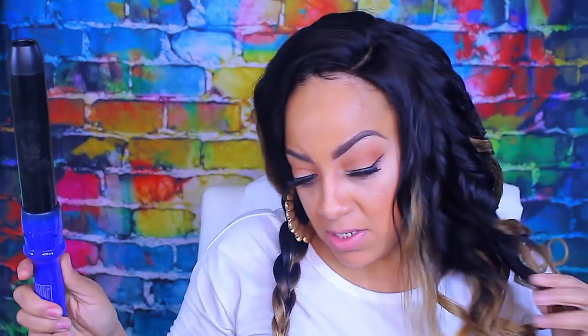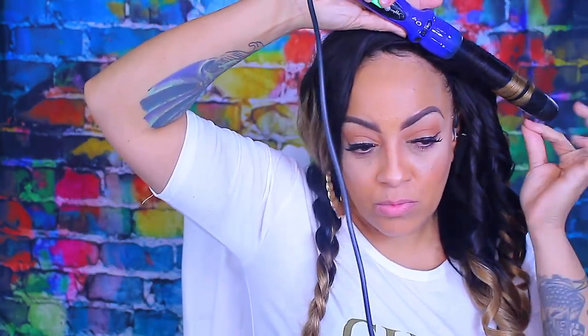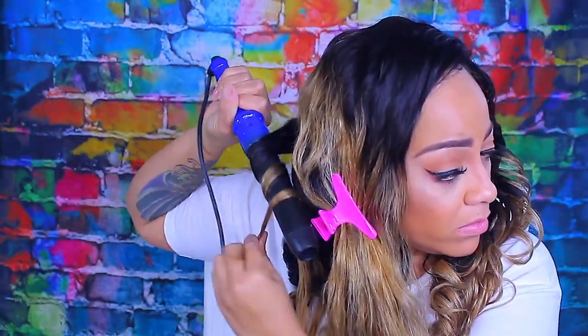The curling barrel I'm using is from Irresistible Me — you guys see me use this all the time. It's about an inch and a half and I love it, it makes life so much easier. I'm not a huge fan of curling hair on myself — I normally do it on a mannequin head — but lately I've been doing it on camera for you guys. I'm not going to show all the curling since it's just the same thing repeatedly.